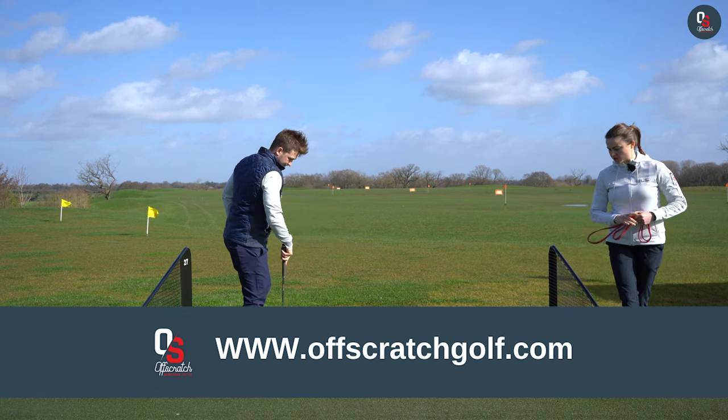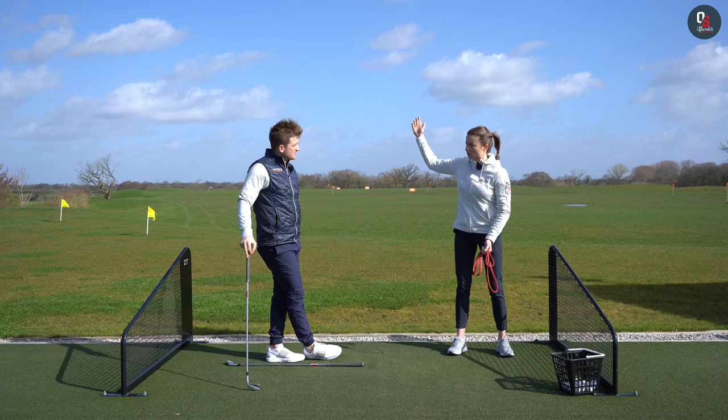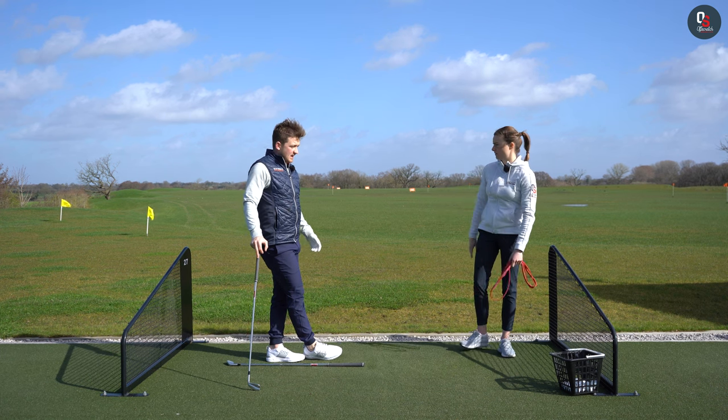Do you think that's where — because I know this is something I do quite a lot — I almost rush my downswing? It's like I'm so happy that I got the backswing in, I just want to get the ball hit straight away. For sure. And that doesn't leave the time and space to make that movement.